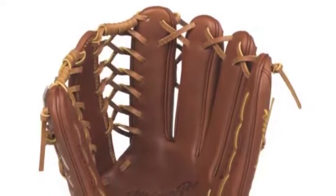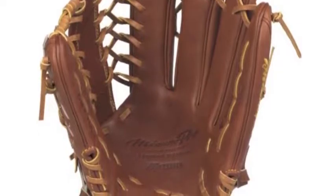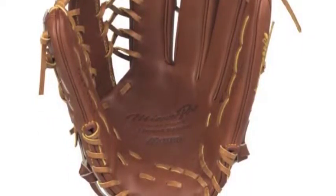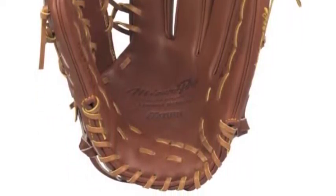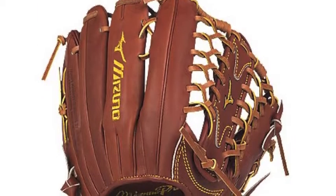To perform at a gold glove caliber level, you need a glove that is constructed with some of the best leather and features around. If you are looking for a glove that is constructed like none other, you will love the Mizuno Pro Limited Edition GMP700J.